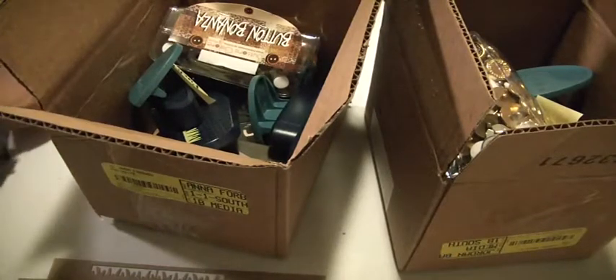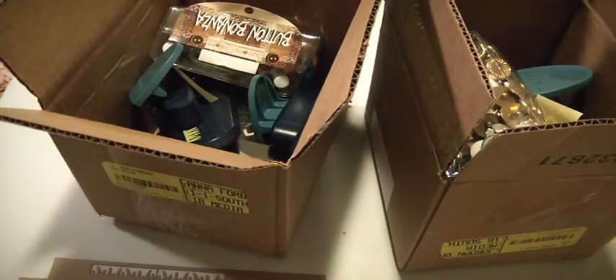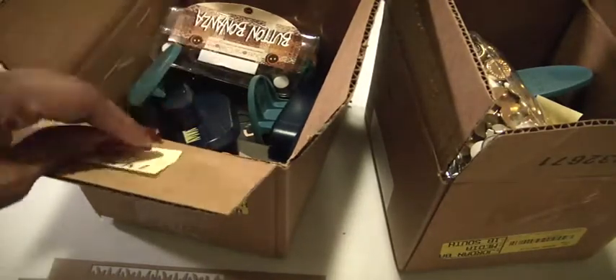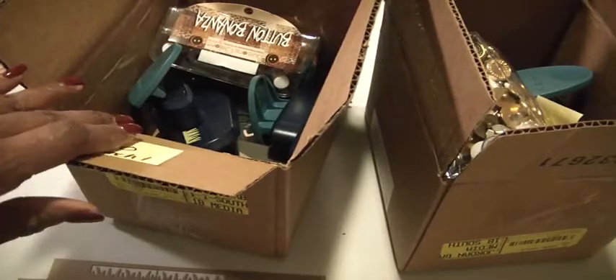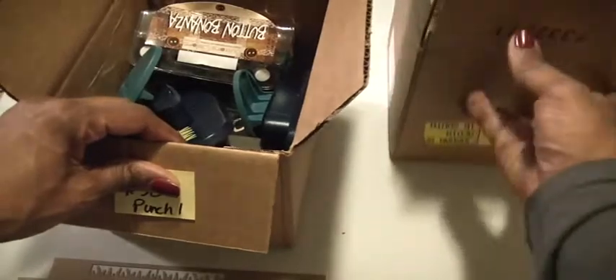Hey crafters, it's Muriel here with another destash. I have two boxes here, both containing punches and buttons. These are going for $30 each — I have them called Punch One and Punch Two. If you're interested, PayPal only, US only.